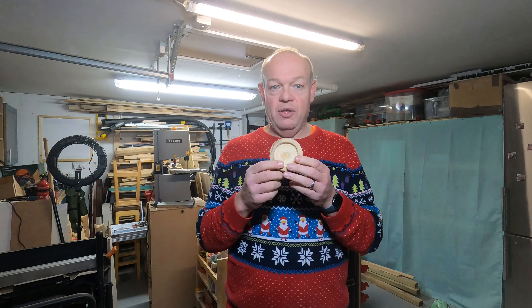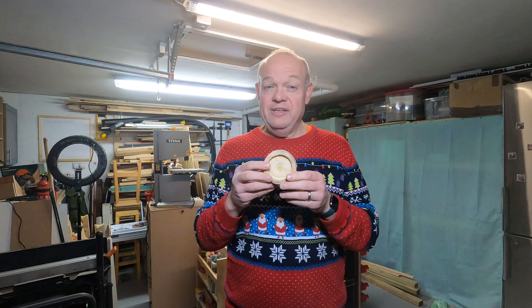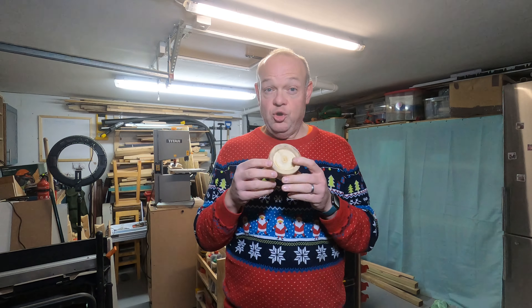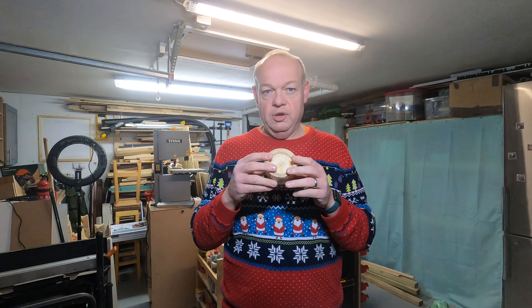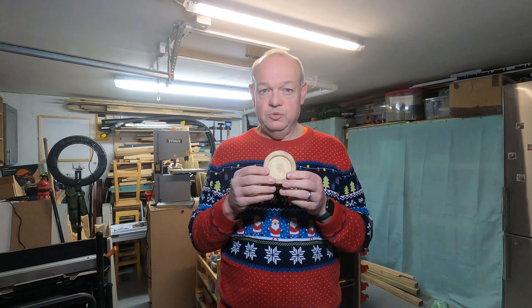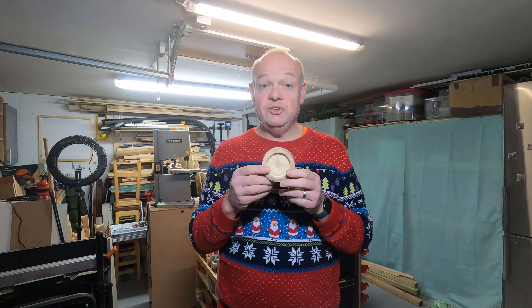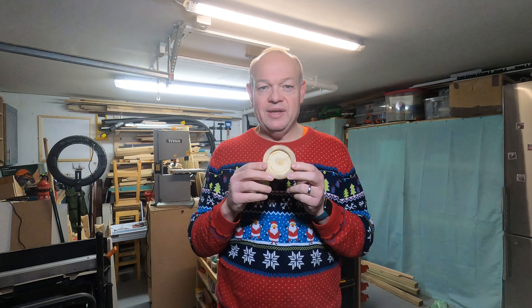If this is your first time on The Garage Workshop, thank you so much for tuning in and watching. Please subscribe, like and comment. If you are a regular viewer, thank you again so much for all your ongoing support — don't forget to like and comment as well. I hope you've had a fantastic Christmas, fellow woodworkers, and I'll catch you next week on a special end of year edition of The Garage Workshop. Take care, fellow woodworkers.